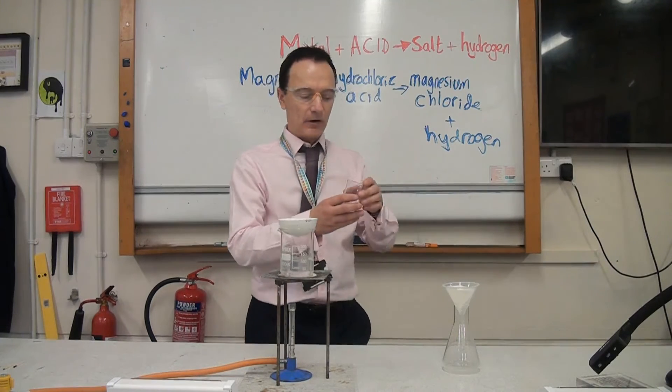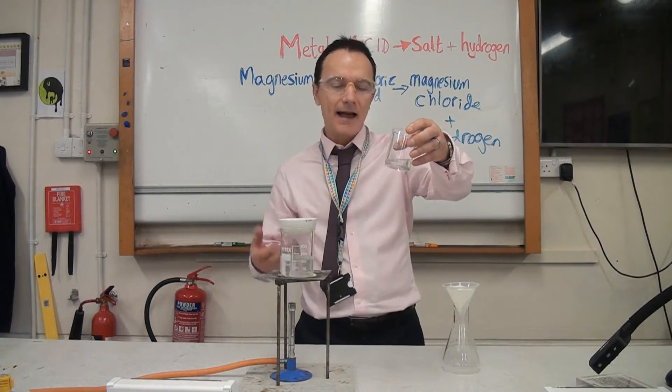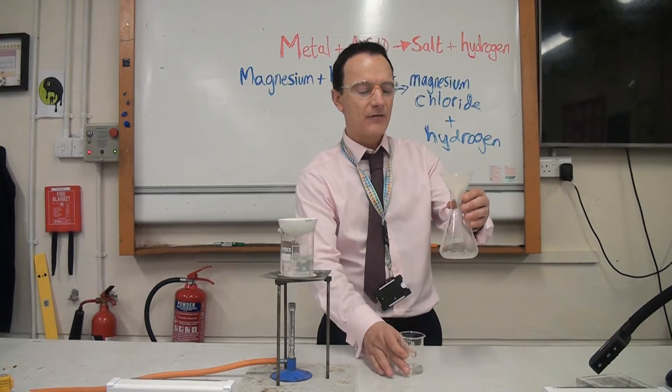So we've got here our magnesium chloride solution plus the excess magnesium. We need to take out all those pieces of magnesium, and we'll do that by filtering the solution. That will obviously take a few minutes to filter.